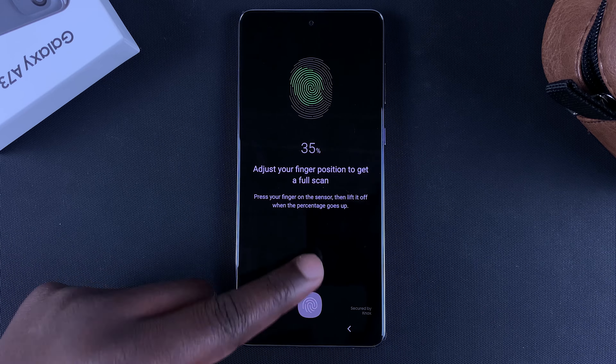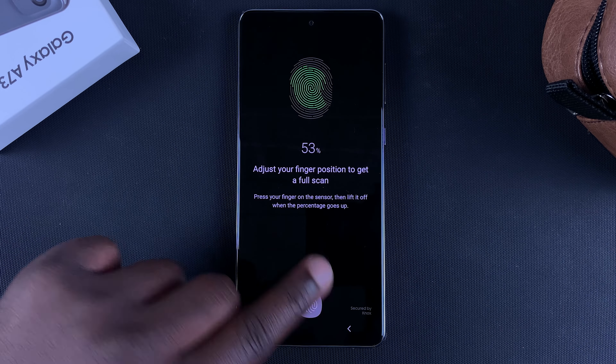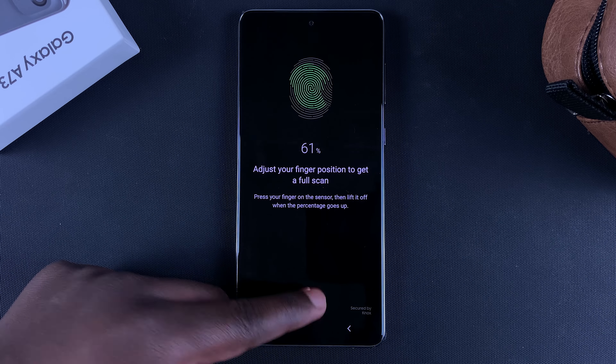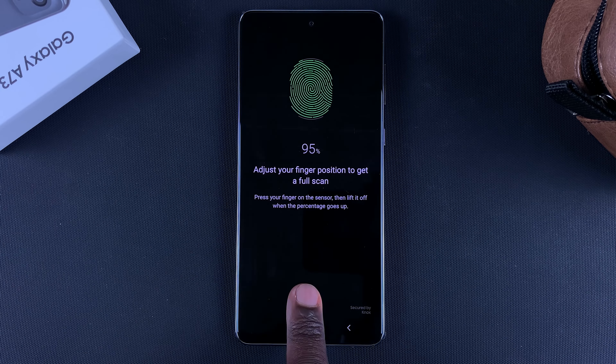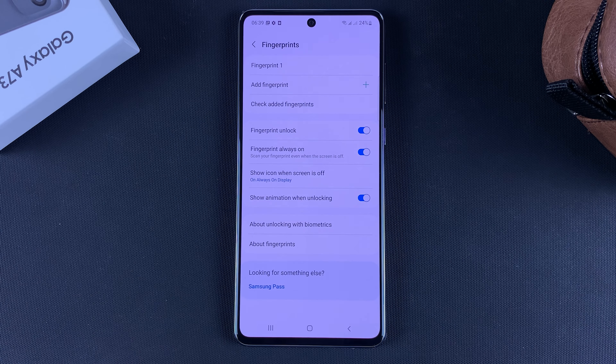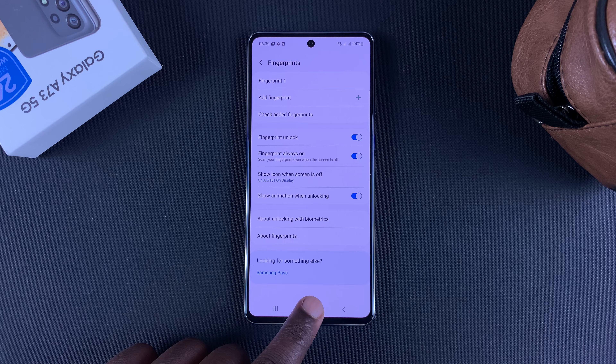This is a fingerprint scanner, so you want to place your finger and release. You want to do it on as many angles as possible to capture the entire finger. When it's done, tap on Done and it's going to ask you if you want to back up your pattern.